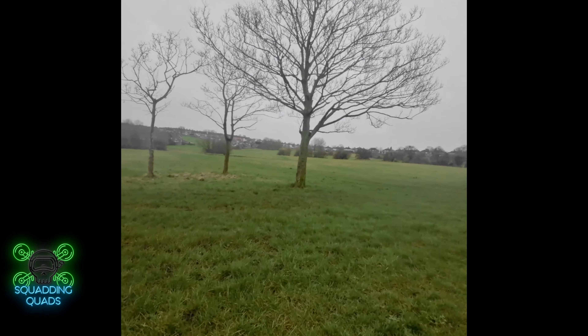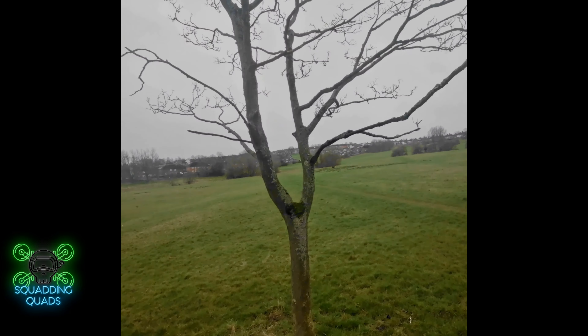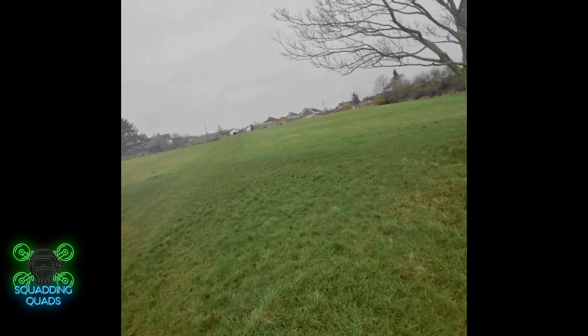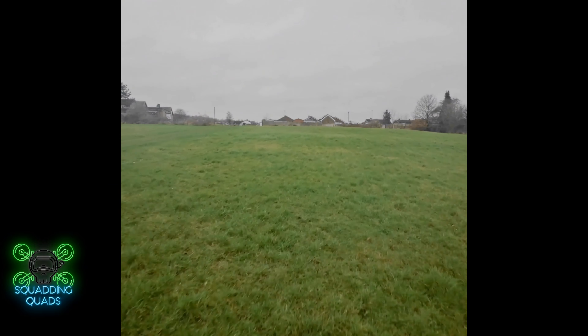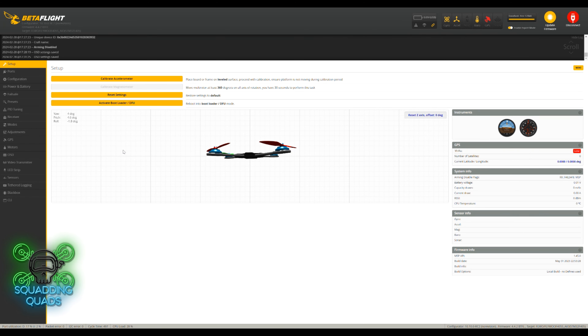It does seem better with those quad blade propellers. I am now on 3.5 volts. This has happened every time I fly it, regardless of props or battery — I've tried for it. These are the better flight settings. If anyone can offer any advice, I'll take it.